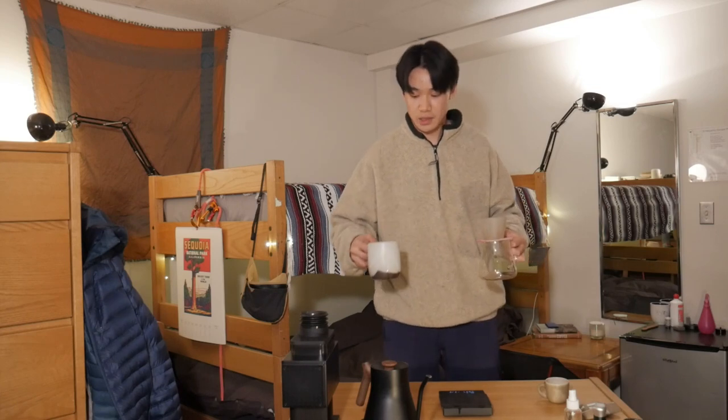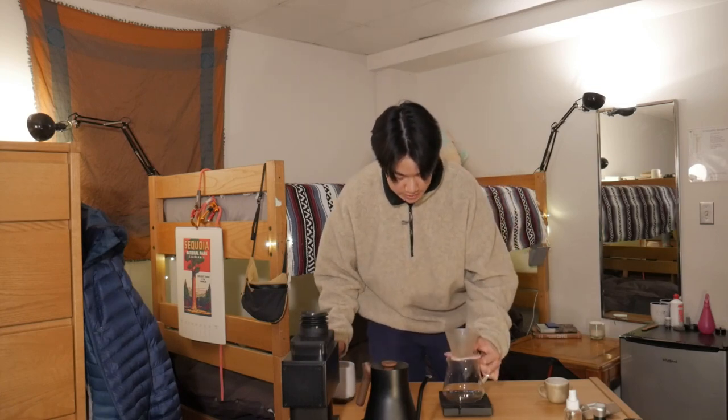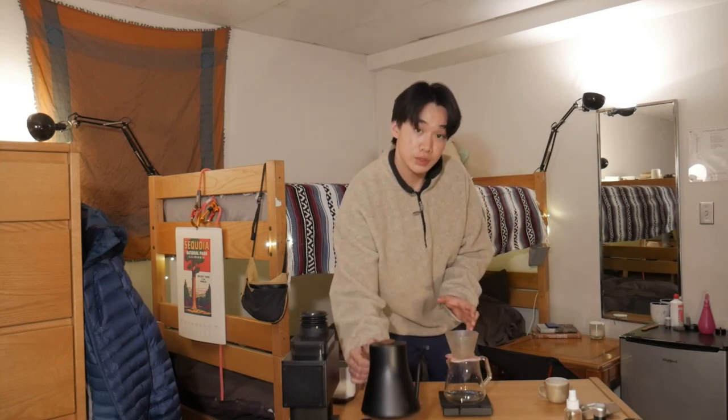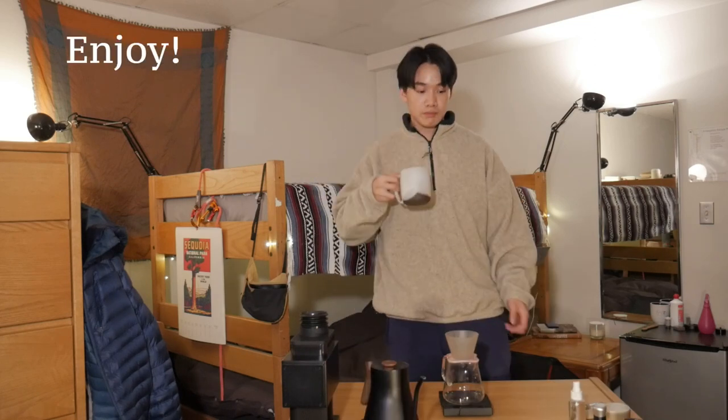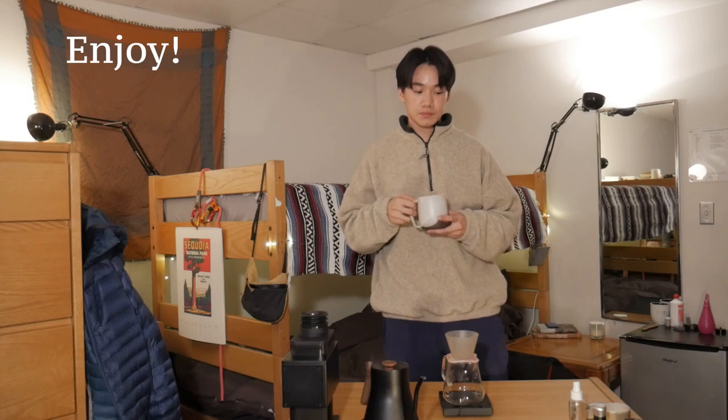Your cup of coffee is ready. One last thing I like to do is give my brewer and my carafe a little rinse of water. Thanks for watching this little tour of my dorm room setup and for following along with how I brew my coffee. I hope you enjoyed it, and let me know if you have any questions down in the comments below. I'll see you in the next one.